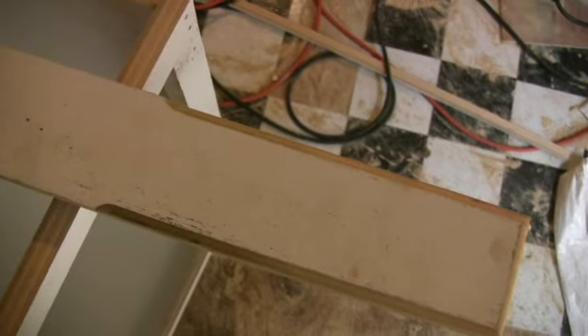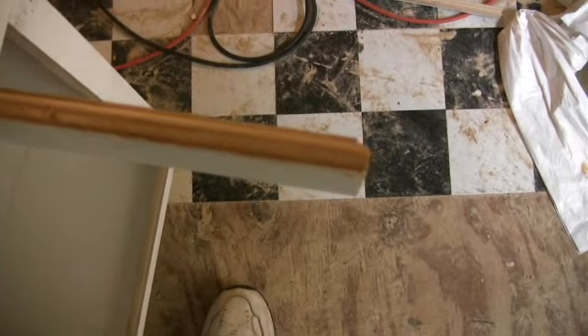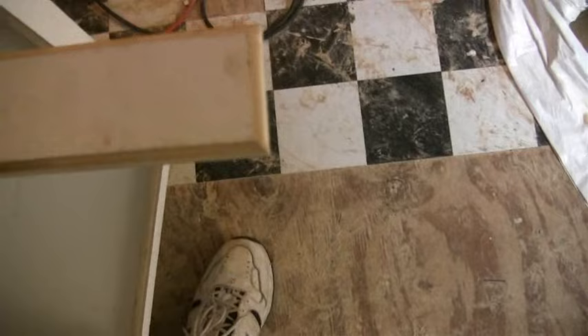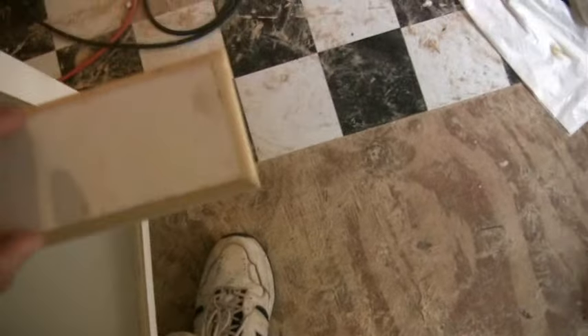I gotta route the doors because I want them to look good. That was easy — it looks nice. It's a one-quarter bit. It has a guide on it to keep you from digging in more than it should, and you can lower it and raise it. It might travel a little bit low. I like the way that looks. Using a router is fun and easy. I think that's the design I'm going to go with on the door — it looks good to me.